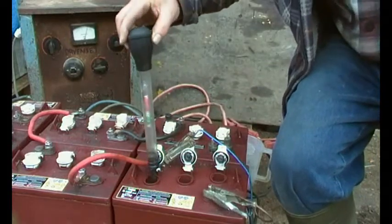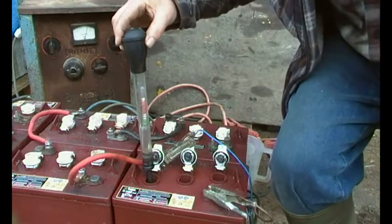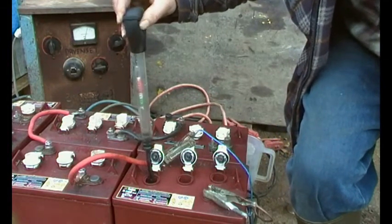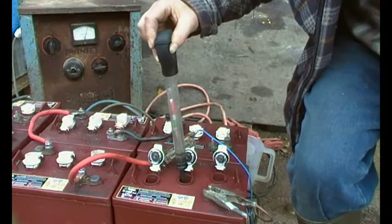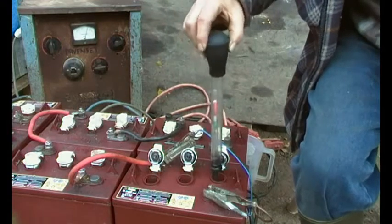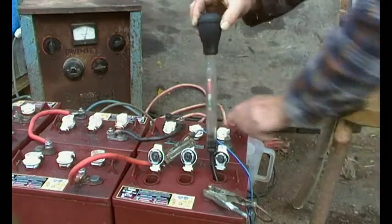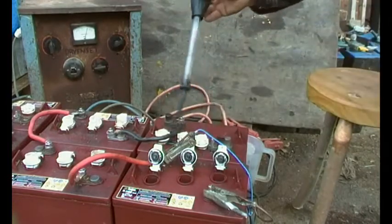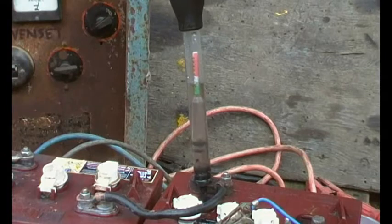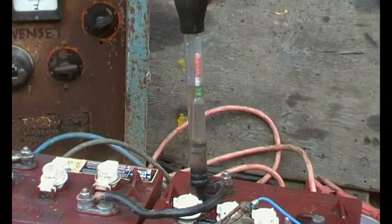This is the one I've just added — let's see what the readings are. The float doesn't even float, so they're as flat as can be. Now this back one here I've been charging for two days, and that one shows right on the line between the red and the green at 1.275.